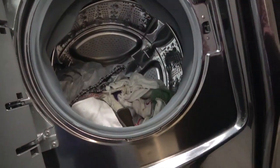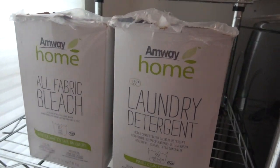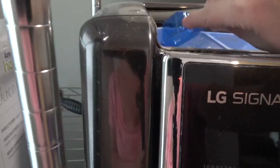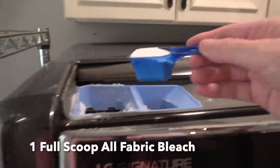Alright, we're going to start our pre-wash. Now we're going to add in our laundry detergent and our all-fabric bleach for the pre-wash cycle. I use one full scoop of detergent for the pre-wash. And then for the all-fabric bleach, I use a scoop as well.